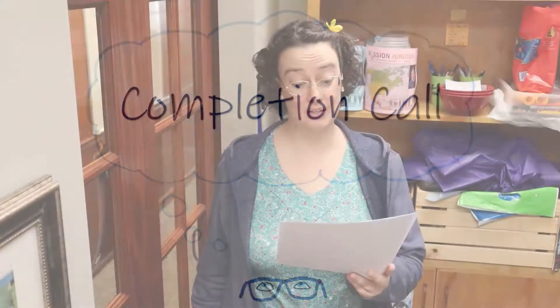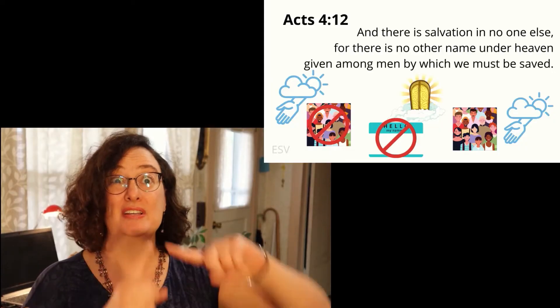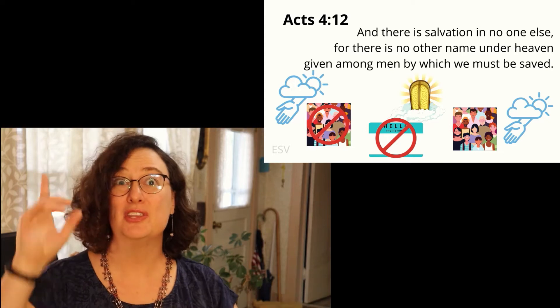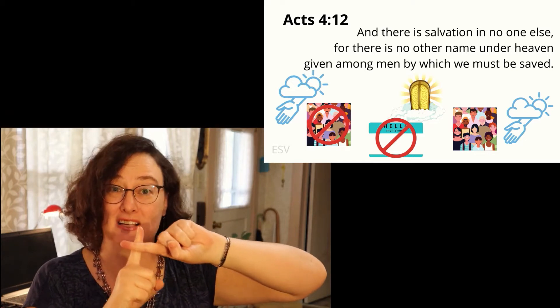We will now have the completion call. I will give you a portion of a verse of scripture. If you know the entire verse and reference, step forward. Then I'll ask you to give the verse and the reference, and we'll do that together as a practice. Attention. And there is salvation in no one else. Start. — And there is salvation in no one else, for there is no other name under heaven given among men by which we must be saved. Acts 4:12.